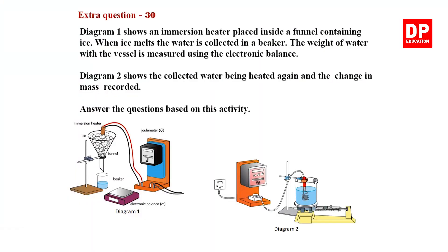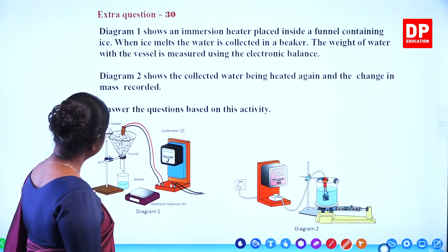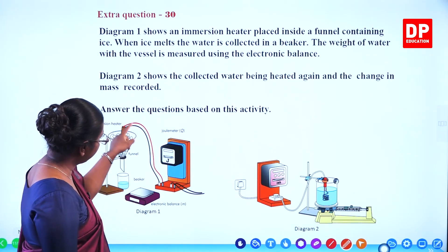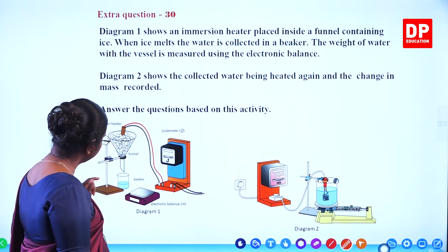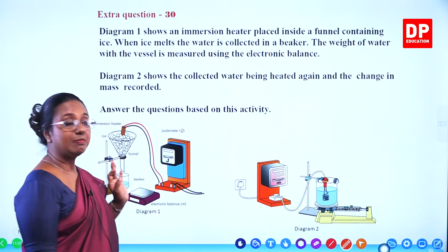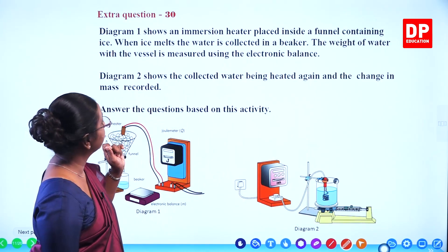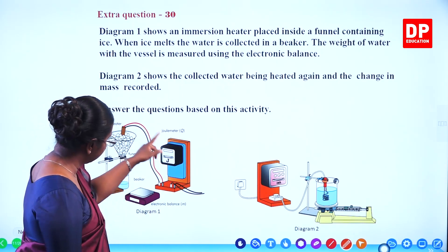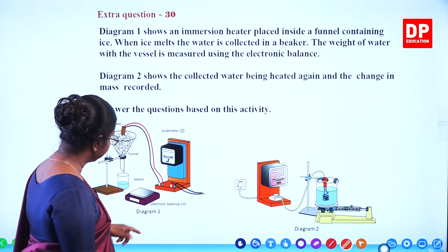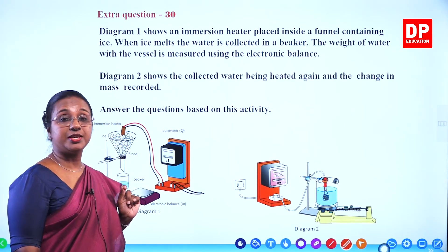Extra question 30. Diagram 1 shows an immersion heater placed inside a funnel containing ice. There is a funnel with ice and an immersion heater immersed in it, connected to power supply. The water from the funnel is collected inside a beaker, and there is an electronic balance shown. When ice melts, the water is collected in a beaker. The weight of water with the vessel is measured using the electronic balance.